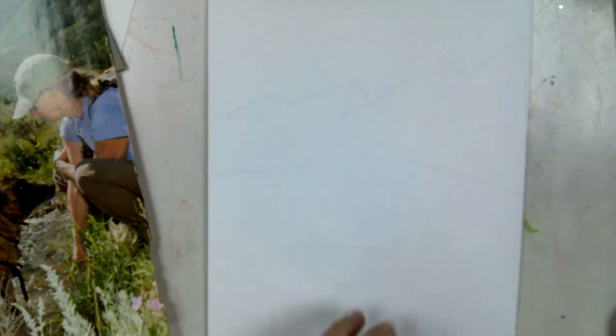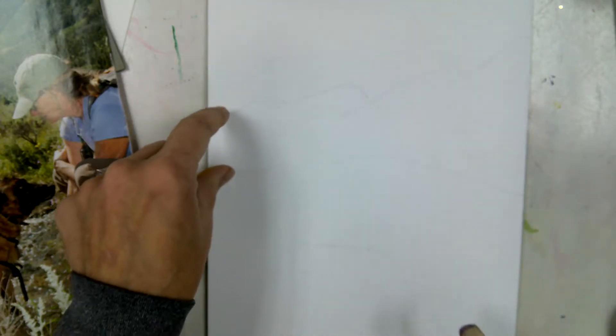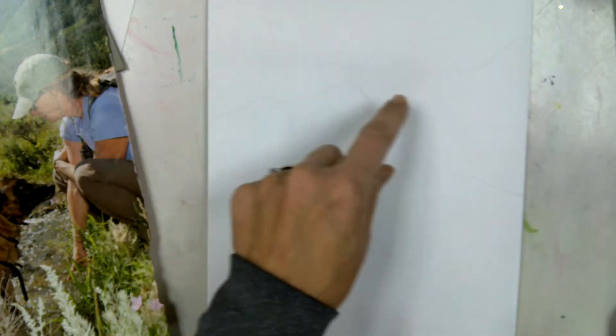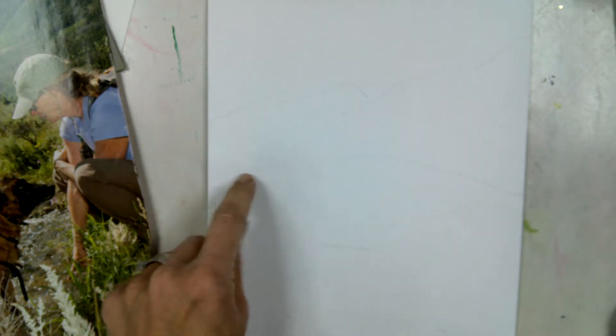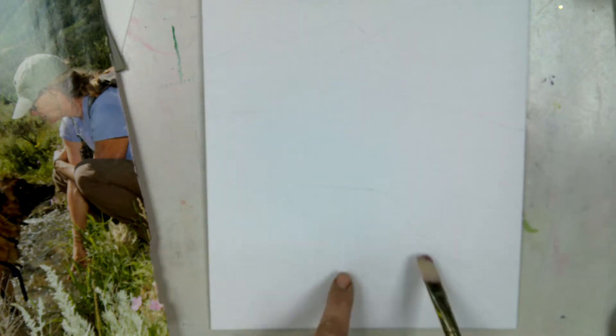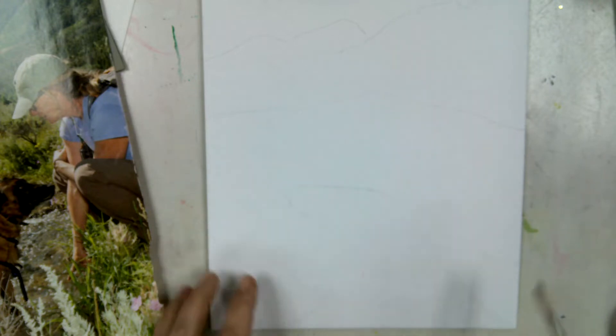What I do first is I super lightly sketch out just the main areas. I sketched in the line of the mountains — kind of the contour — and found the line where the mountains start to meet the flatter land. Then I quickly popped in just a little bit of the creek or stream, whatever that body of water is.